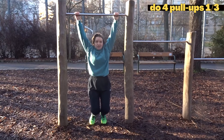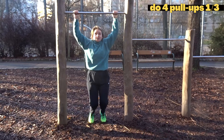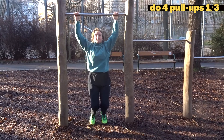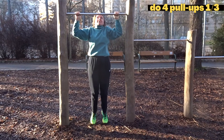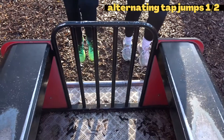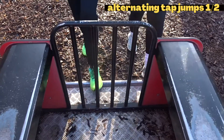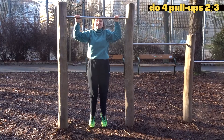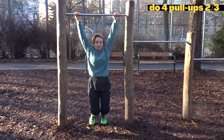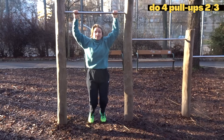Find yourself a bar of some sort so you can do some pull-ups. If you can't do pull-ups like us, find a bar that's low enough so your feet can still touch the ground. Do four pull-ups in whichever way you can, then switch to alternating tap jumps — 15 reps. We recommend finding something lower than a bench if you're a beginner, so you can do the jumping faster and safer. Do another two sets of pull-ups with jumps in between.